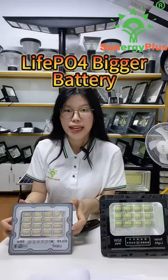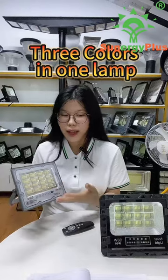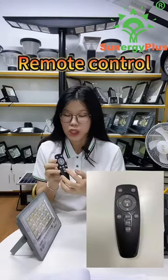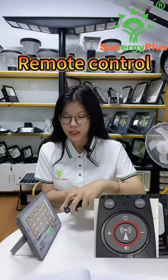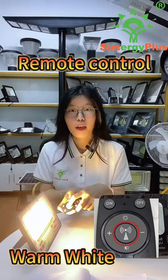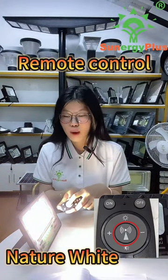can backup longer for nice lighting. There are 3 colors in one lamp. You can use the remote control to change it: the cool white, warm white, and natural white.